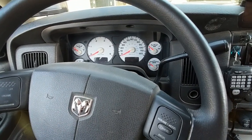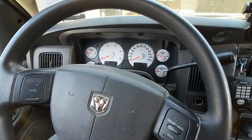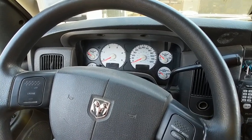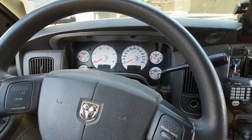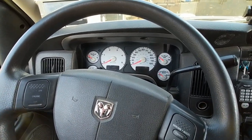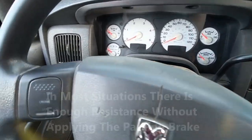A lot of people run into problems with these differentials when one tire is off the ground. These differentials do need a little bit of resistance to activate. That can be accomplished with the parking brake, so I'm going to show you guys how that works.